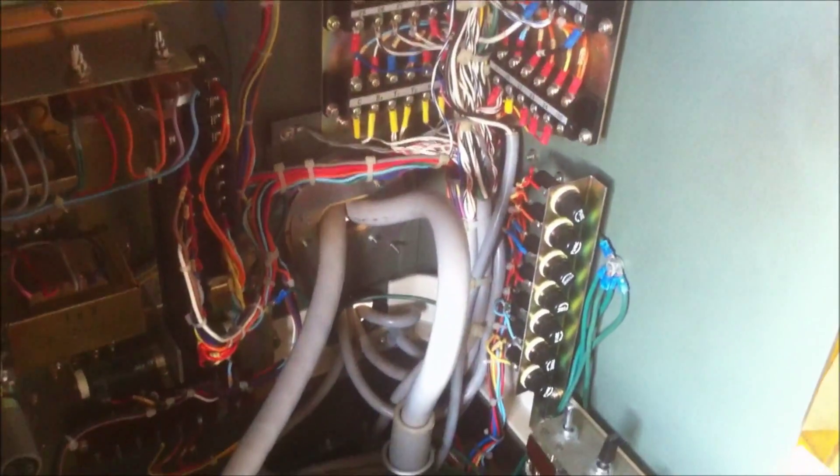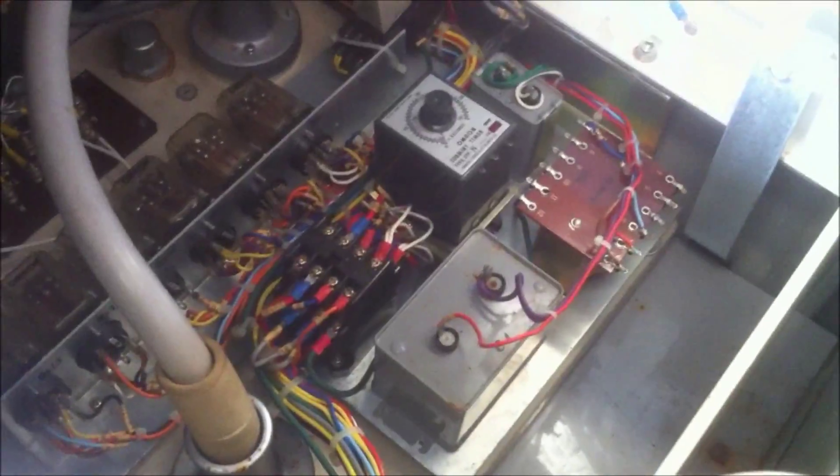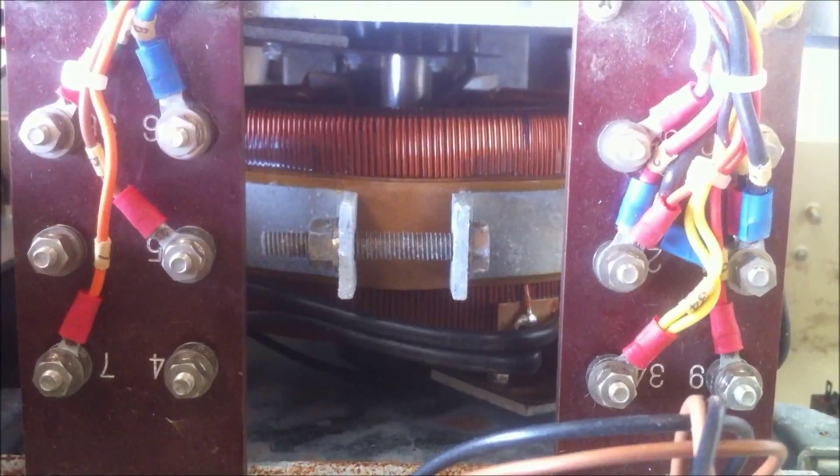Over to this side it's just terminal blocks and fuses. Got the output leads going out here and the input leads. There are some capacitors and a timer, and on the back of the face panel we've got a variac, the kilovolt meter, and the power meter, plus the main power switch.